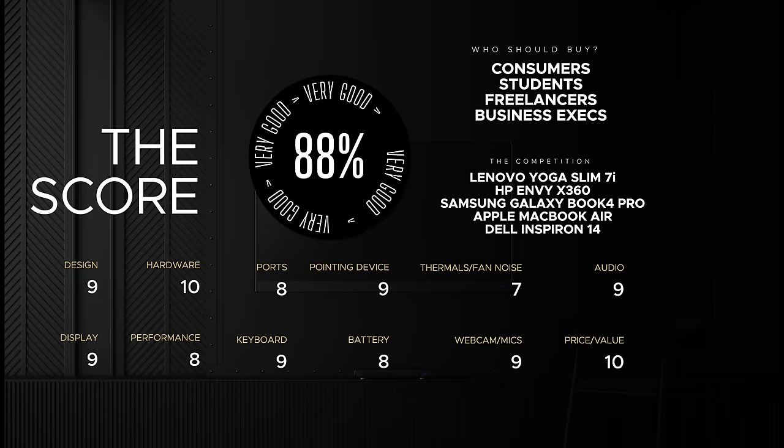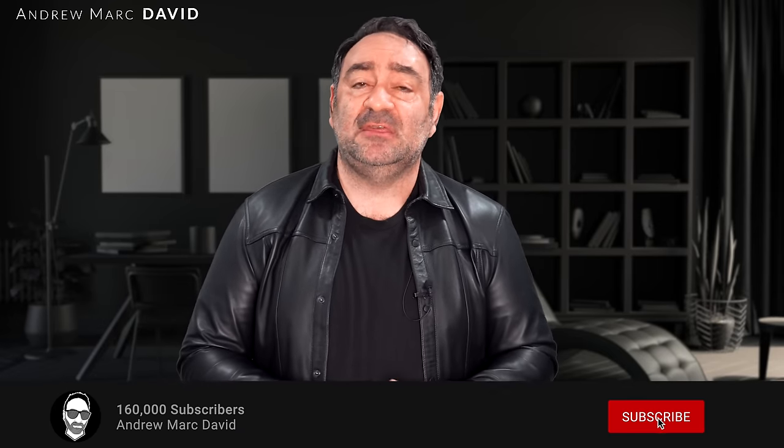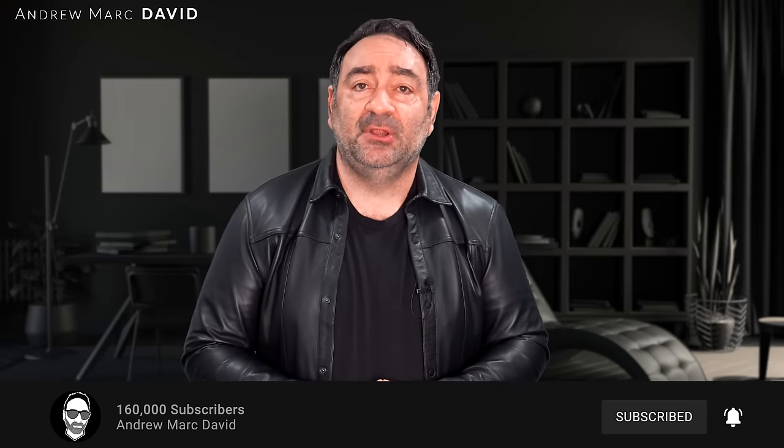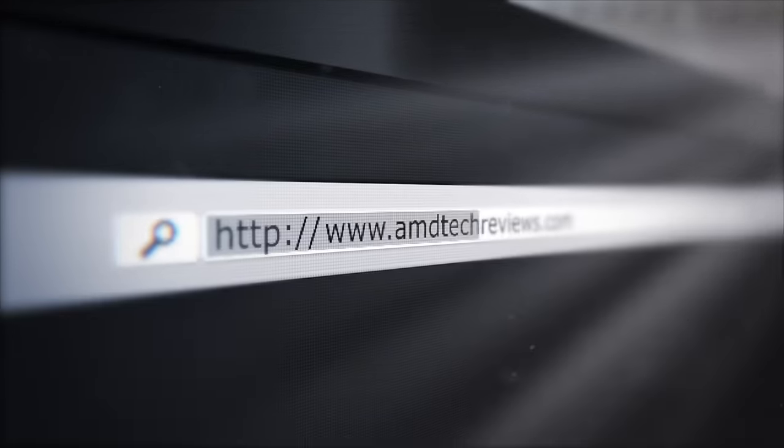Please hit the like button, subscribe, and share this video. Leave a comment below and let me know how I'm doing or if there's a device you'd like me to review. Follow me on Instagram, Facebook, and X, and check out my website at amdtechreviews.com. Until next time, this is Andrew — I'll see you in the next video.